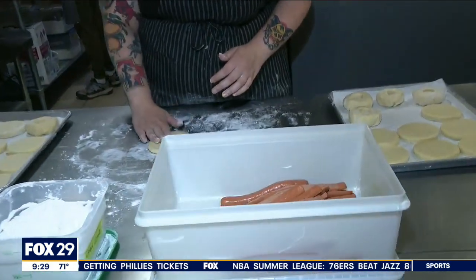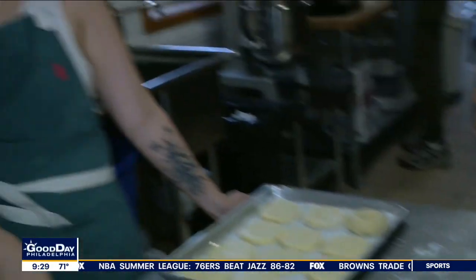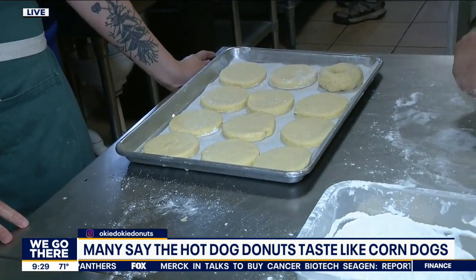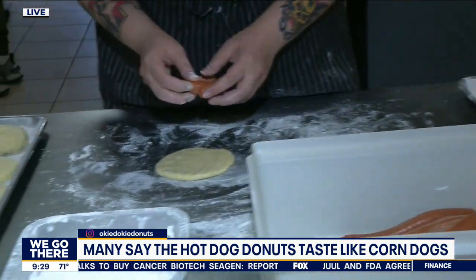So walk us through, because this is a new product, correct? Yes. We only started making these about a week ago, just for fun. My birthday was last week. Thank you. So I just wanted to do something, and I love hot dogs. And clearly I love donuts, so I just decided to play around and make a corn dog donut.